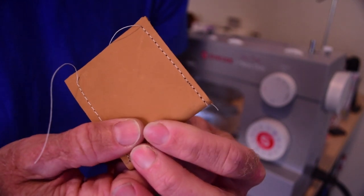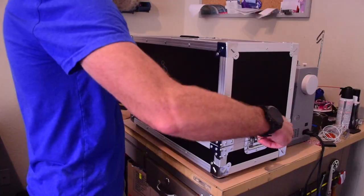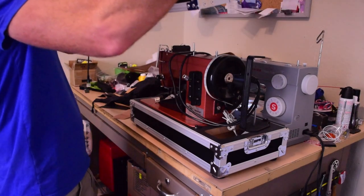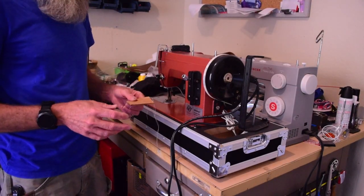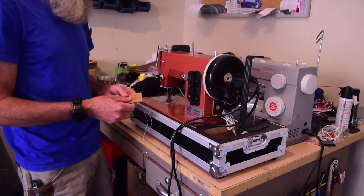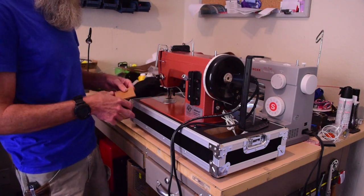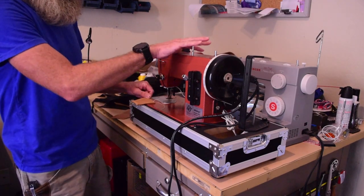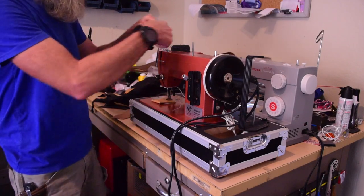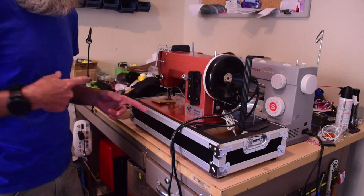The Teflon foot made no appreciable difference whatsoever. This is an admittedly unfair comparison, and I was planning on waiting to do this until later in the series, but I think this is a good opportunity to illustrate a point I've made a number of times. This is my Sailrite LS1 - it doesn't have the worker beam motor on it right now, it's got the standard motor still. I'm not going to bother putting thread on it; there's enough thread left over from whatever I cut off last time.